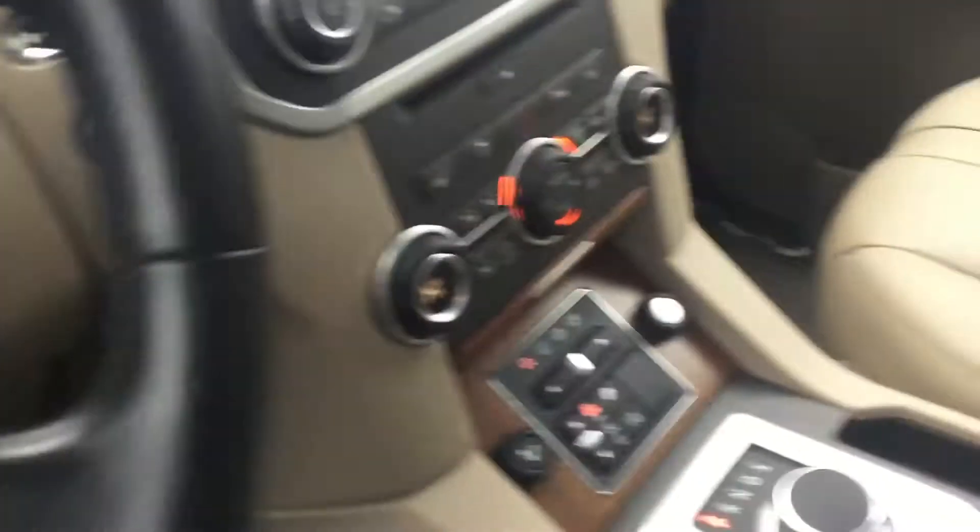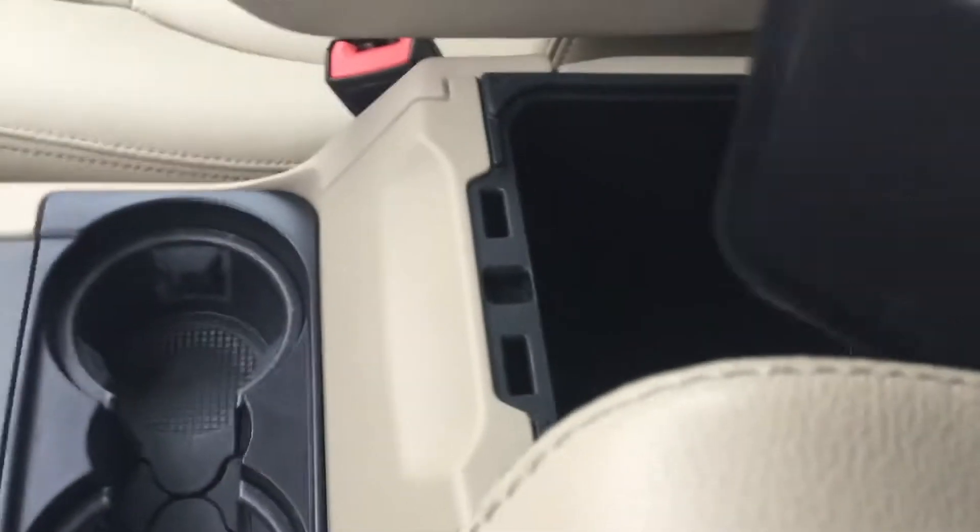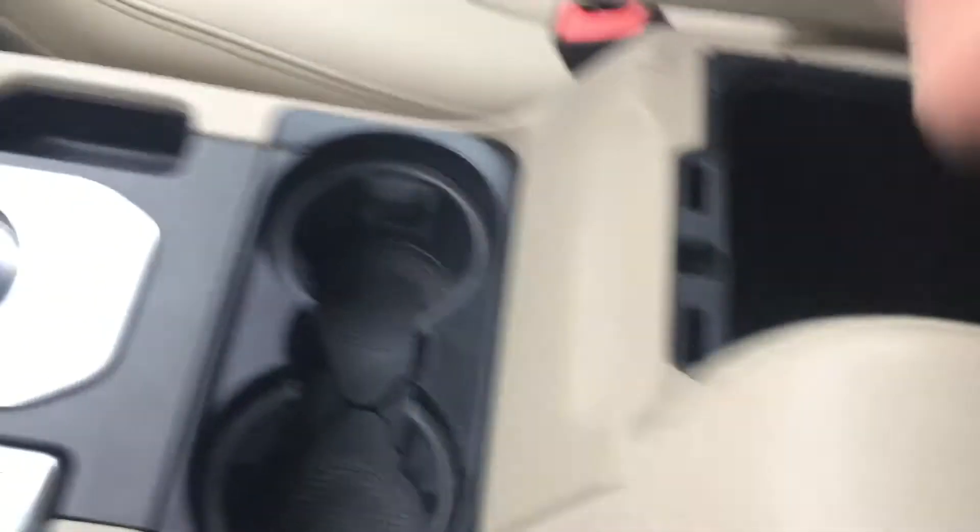Check out the glove box right here — glove cubby. You got a tray here, pretty deep. Here's your manually adjustable armrests. Cup holders.